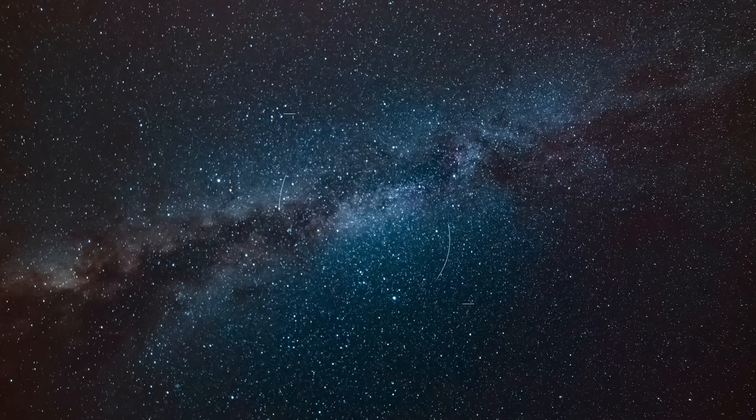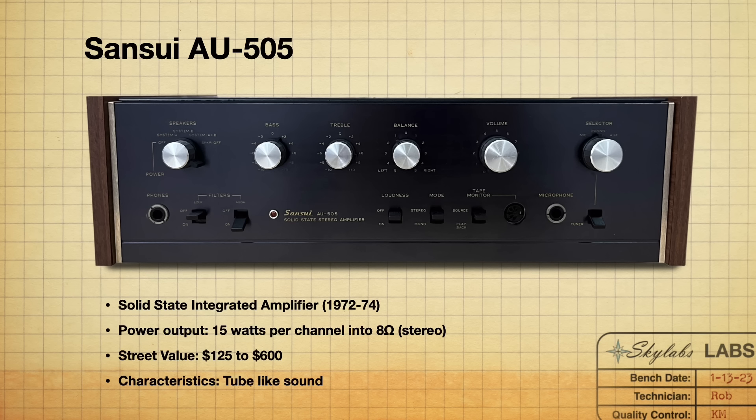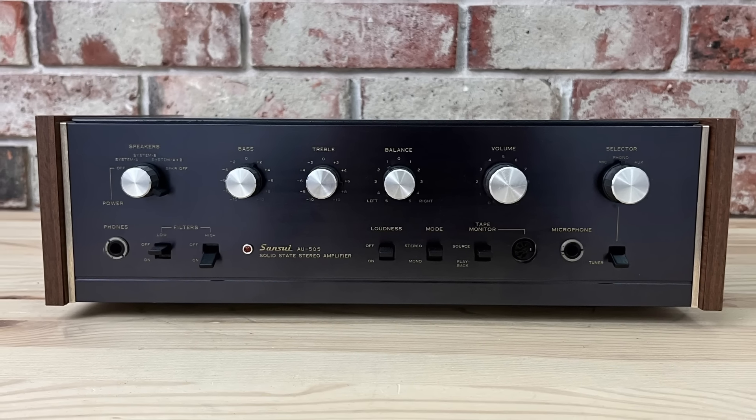Coming in at the number five spot — and this easily could be in the number one spot, that's how little the ranking has to do with quality — is the AU 505. Definitely the smallest unit on the list, the least amount of wattage. These came out in 1972. It's a solid state integrated amplifier with a power output of 15 watts per channel into 8 ohms. On average you'd probably expect to pay around $125 to $600, depending on physical condition and whether it's working.